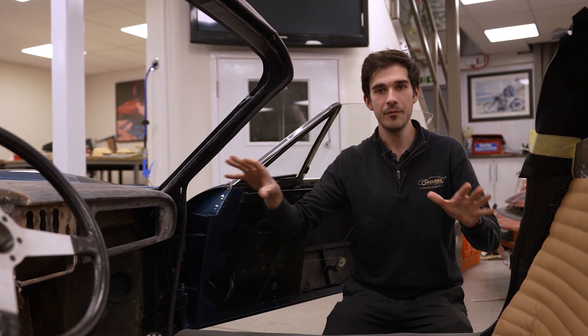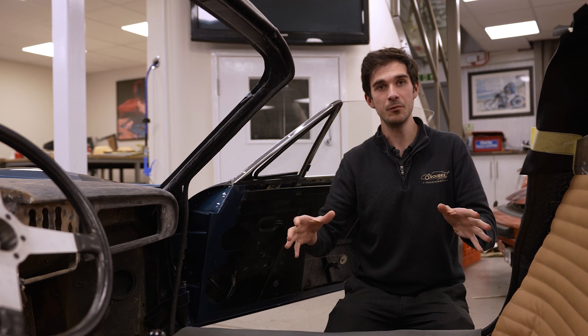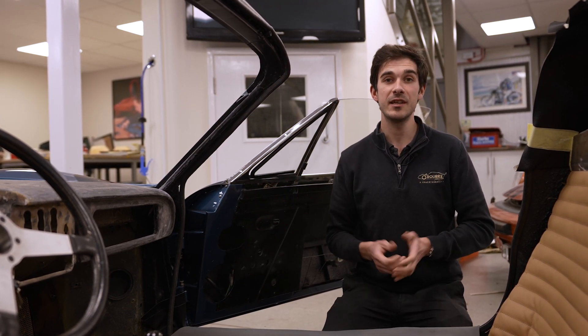When you next see the car it should be pretty much complete. The dash will have been trimmed, the carpets will have been patterned, bound, fitted, and the seats will be done. We're doing these in the Daytona style so you'll have the tan leather and the black Daytona strips. So stay tuned later in the video to see how it turns out.